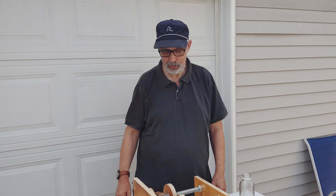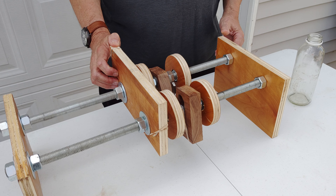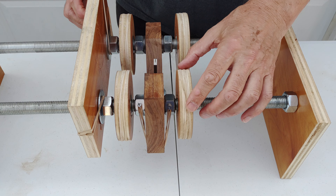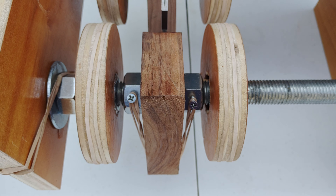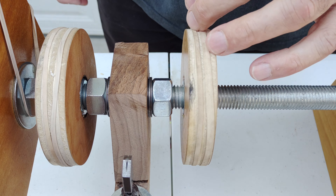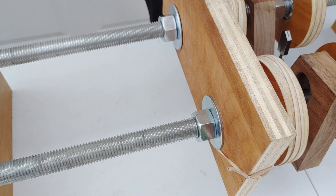Hi, my name is Carl Davis. I'm about to demonstrate a bottle scorer cutter. You've seen a lot of these before — this one is a little different. It has threaded rod instead of regular rods, which means you can adjust it any way you want, back and forth. You can adjust the fence and so on.